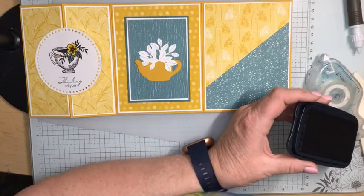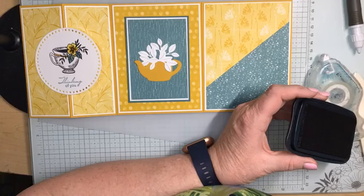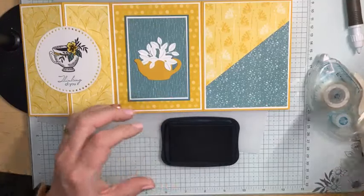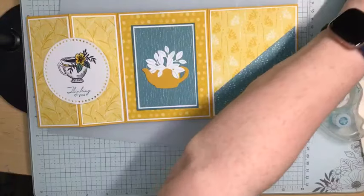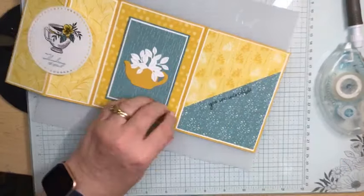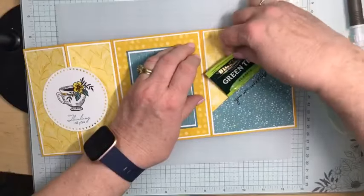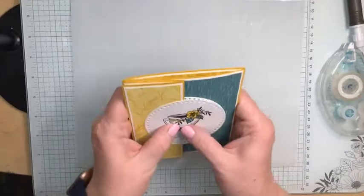My computer just got a little funky on me. I hope I'm still live — and it looks like I am. So I'm going to take 'You Are Incredible.' I've got 'Thinking of You' on the front, and now I'm going to stamp 'You Are Incredible' right along the edge here. Now I can take my teabag, put it inside, close this, and the only thing left to do is add my ribbon.